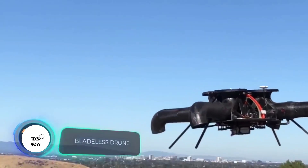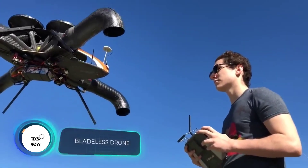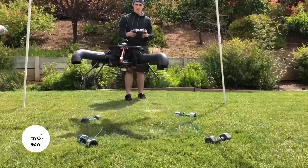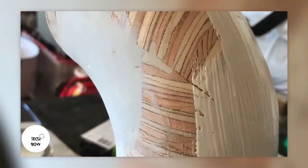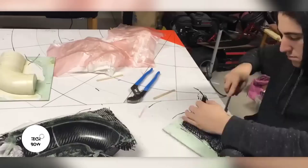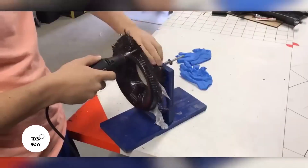I built a bladeless drone that I think is one of the safest in the world, says the author of this homemade device. The four legs of the construction are ducts and the fifth, shorter one is a parachute. It's made of balsa wood and carbon fiber, and all the electronics were bought online.